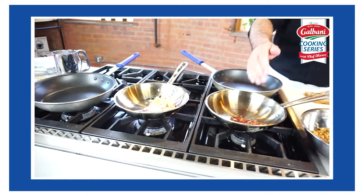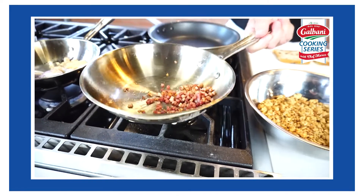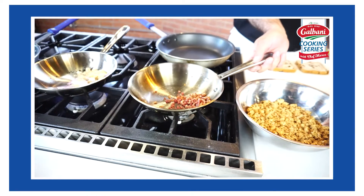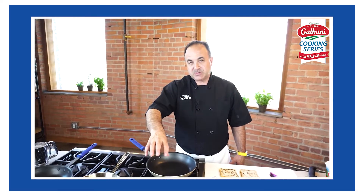We're going to use pancetta. I've already crisped up the pancetta — it's really nice and crispy. It's Italian bacon. You don't want to add any more oil to that; let the fat render down and it'll crisp up really nice.